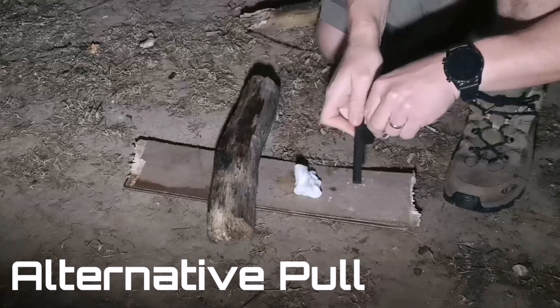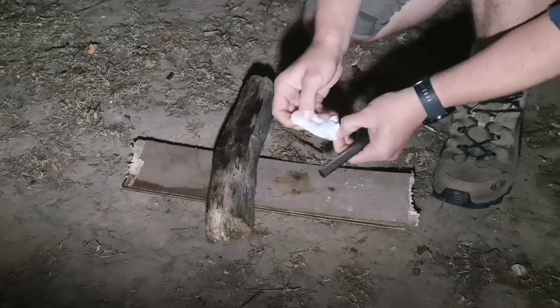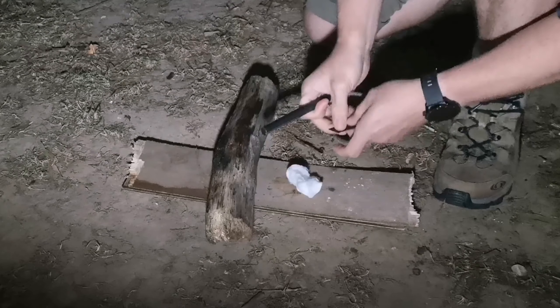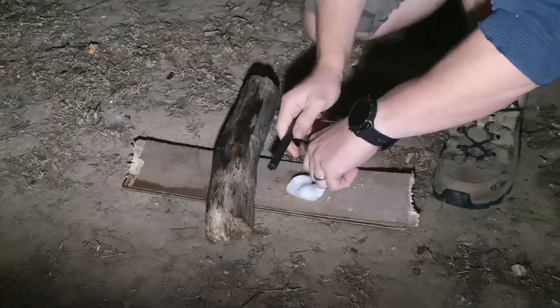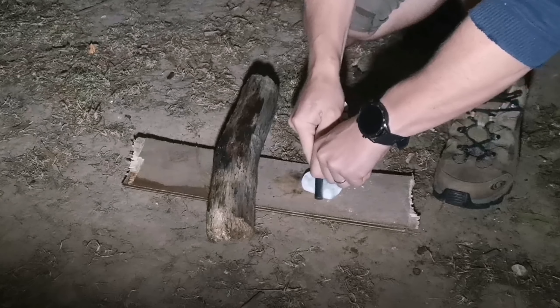Now the alternative pull. Basically the same as the pull but we're going to use the side of the striker rather than the tip. So we will place our tinder and then hold it in place with the tip of our striker, and then use the side of the striker just to gain the sparks.